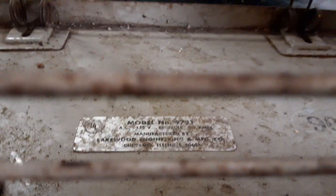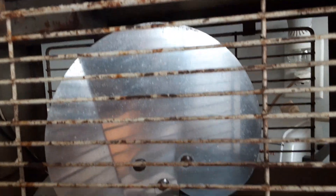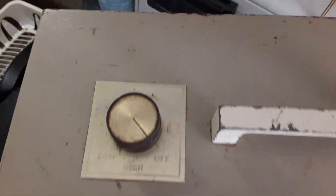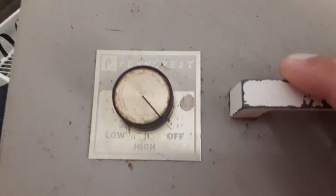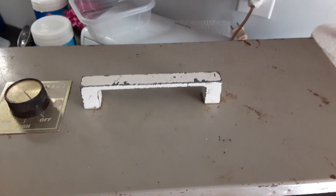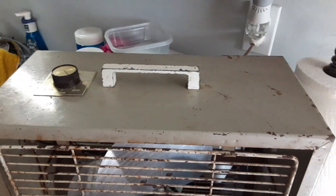The model sticker is still on the bottom — 9721. It's a little dirty because I was using it for a while in the windows. I did polish the blades at one point, but they kind of dulled back out from use. It's a Pincrest model, which was sold at JC Penney's in the 60s. It's a two-speed — high and low — and it's got a metal handle instead of a plastic one, so I believe this is mid to late 60s.